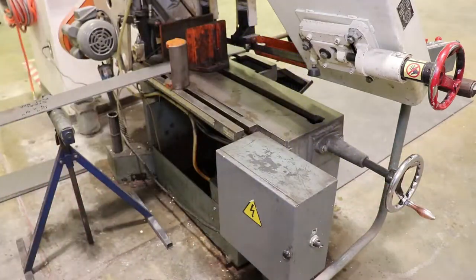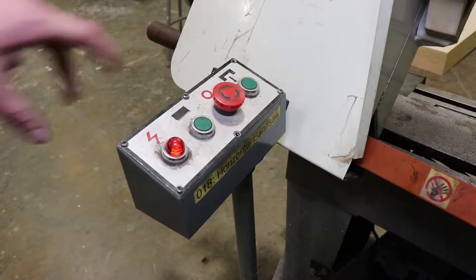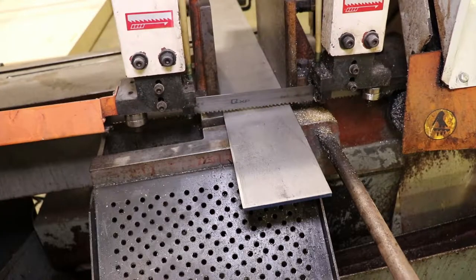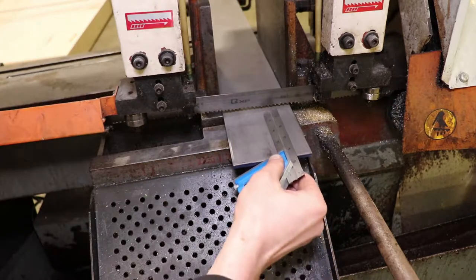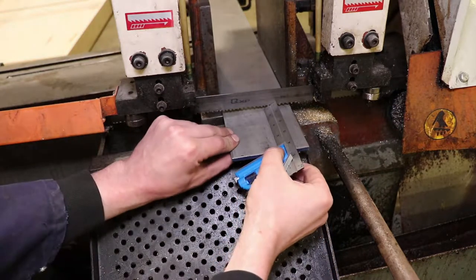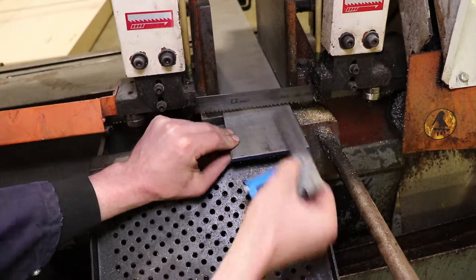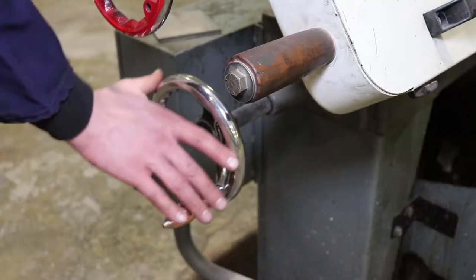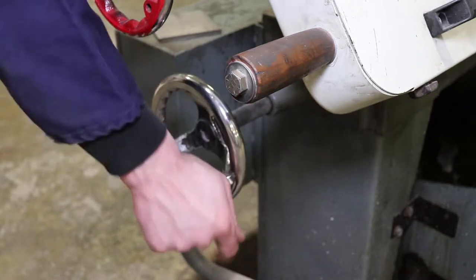We'll leave it a little loose. Then we're going to lower the blade until it's just above the surface of the material, and then we're going to slide this in until the combination square just touches. Four inch setting. Retighten the clamp.